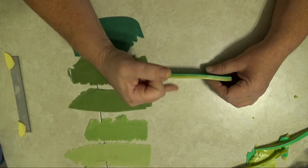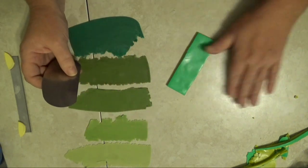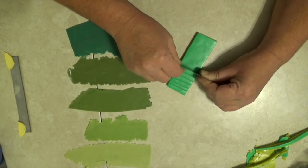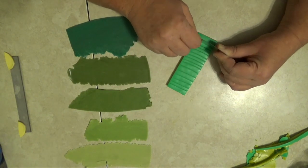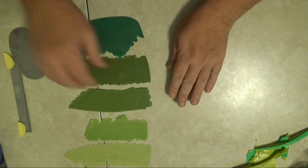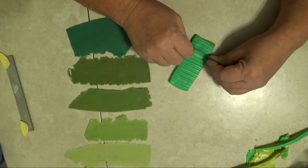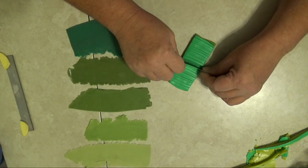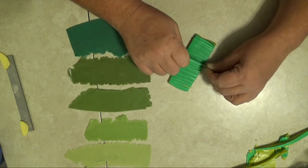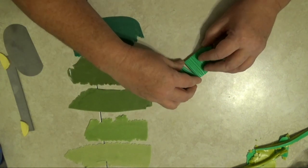Now that I have that stacked, I'm going to take a clay scraper and cut right into that stack, then heal it up again, and cut into it some more. It doesn't have to be even. After you make a few of these you'll decide how many times you'd like to do it. Let's get it stuck back together.